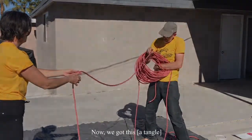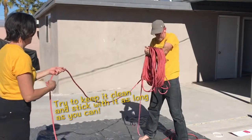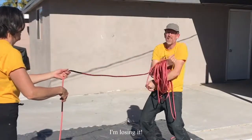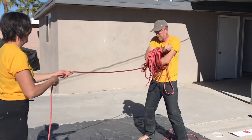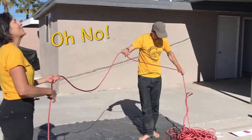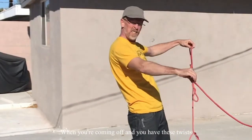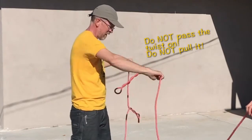Now we've got this — now I'm just kind of swimming with it. So you want to keep this part separate because that's done correctly. With this section, we're going to have to flake several times to get it out. When you're coming off and you have a twist, you want at least the section between your hands and the good section to be straight.